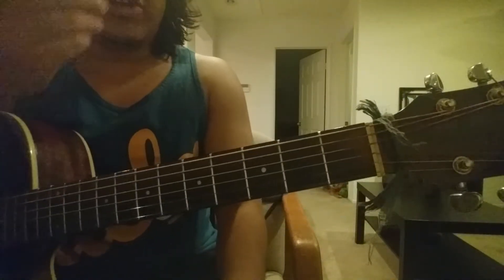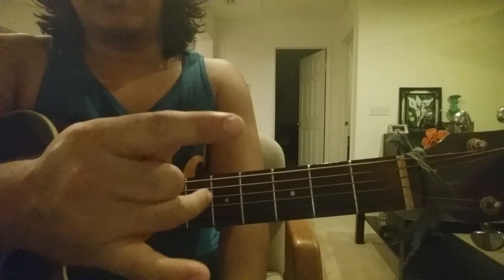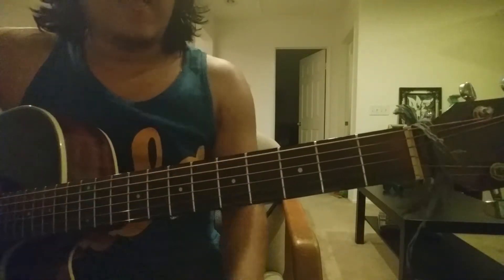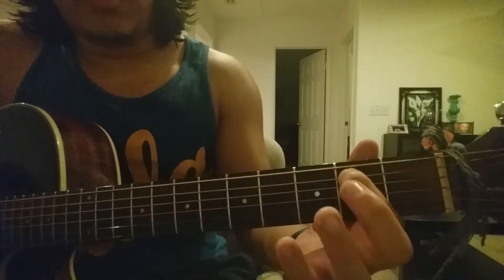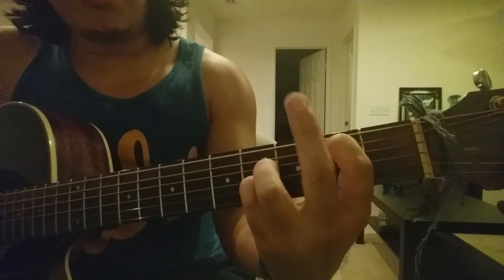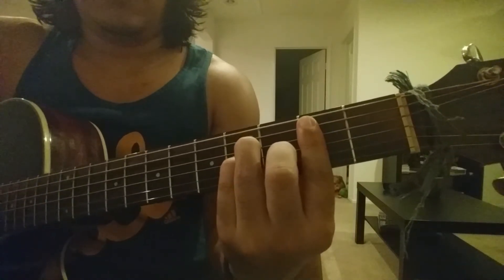Now we're doing the B minor. B minor's gonna be a little bit difficult if you're barely learning. I know I'm going quick, but you can always rewind and go back and practice on your own. So the B minor: we're blocking off string number one — the bass string. Below that on two is a B, so that's the root of B minor. With your pointing finger put that on two on the second string, with your ring finger put that on four, pinky below that on four, middle finger right over here on three, and then you're barring all the way down so the last string would be on two as well. That's your B minor.